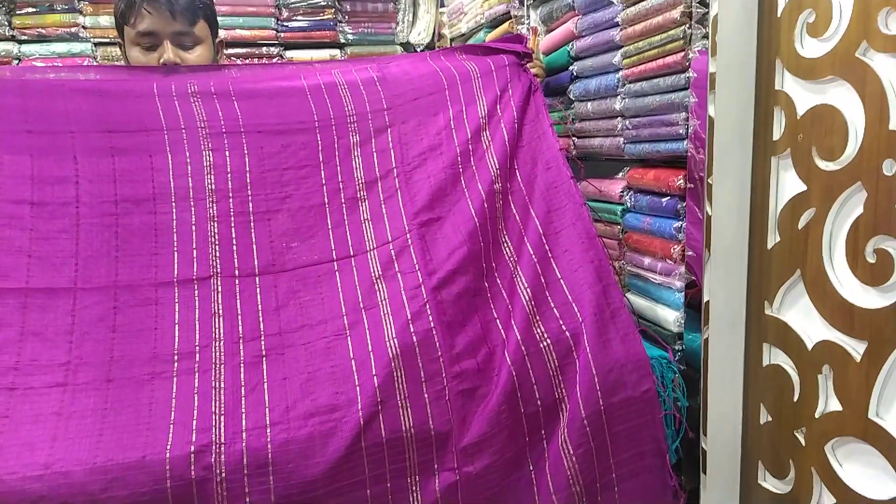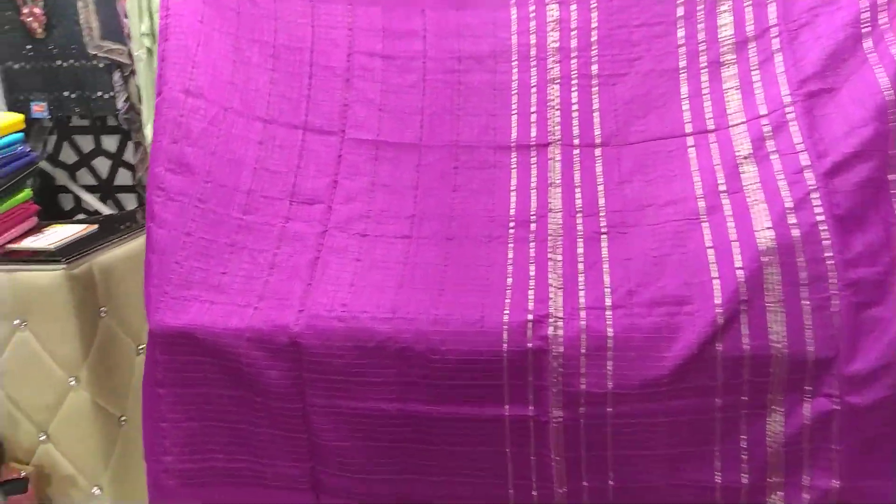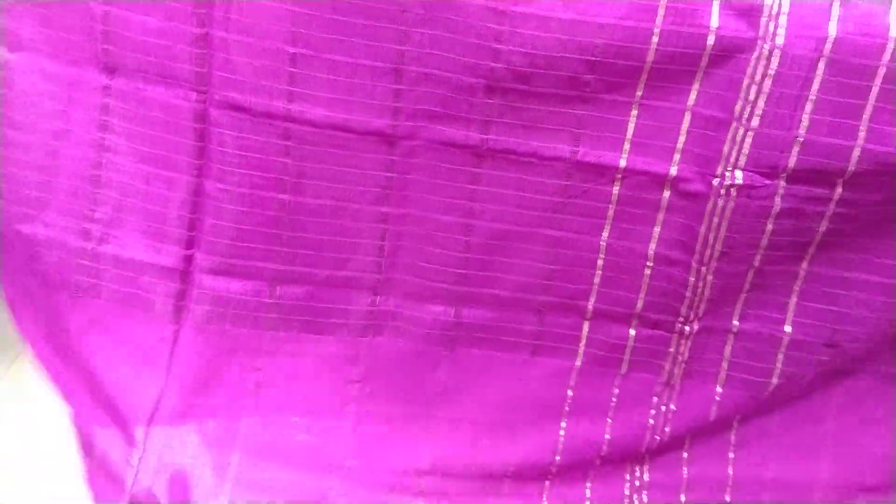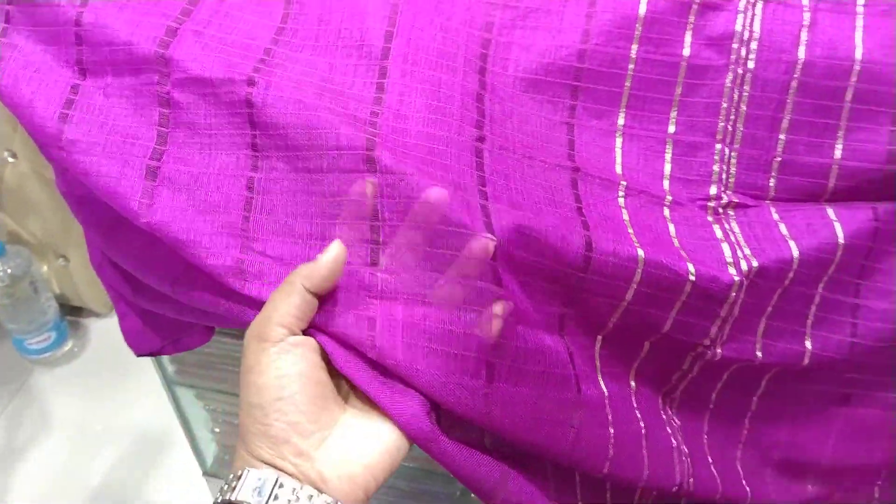Look, it's a jam color, it's a full body. Jum is a good one. It's a quality full, it's a good quality.